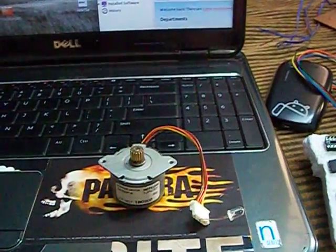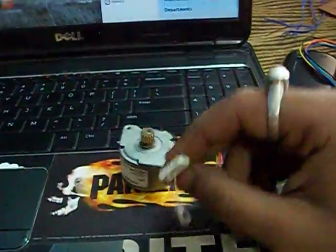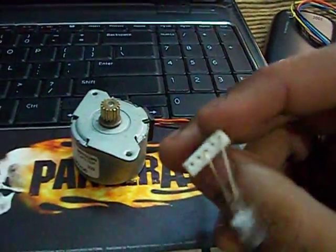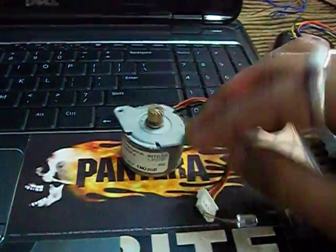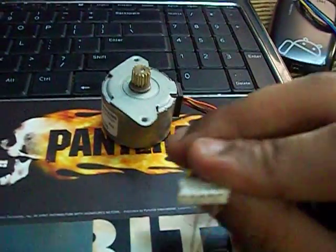Good morning my dear friends. Today I am going to show you how to test whether your stepper motor is working or not. All you gotta do is to connect an LED to the input ports of the stepper motor. In this stepper motor there are 5 wires. You gotta connect the LED to any 2 wires of the stepper motor.